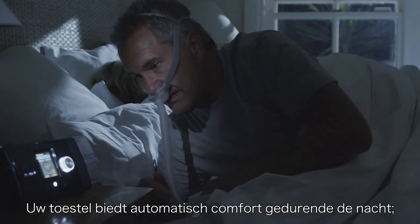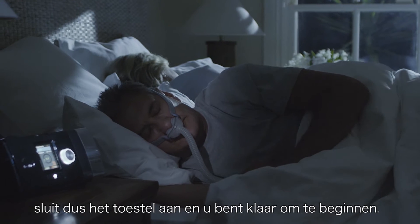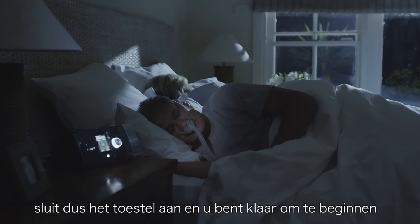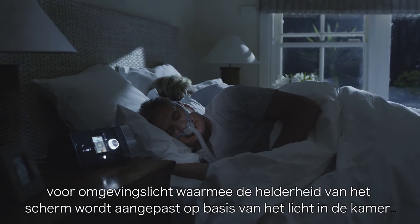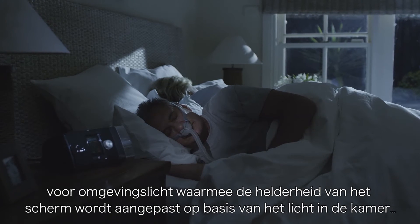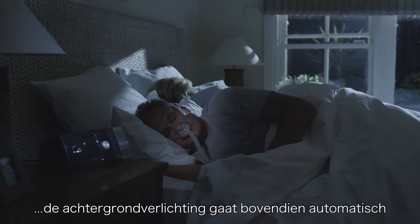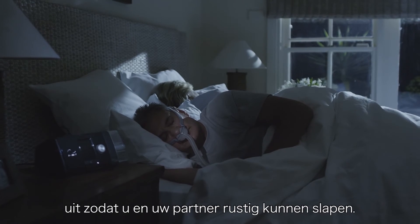Your device is designed to deliver automatic comfort throughout the night, so just plug it in and you're ready to go. Each device also has a built-in ambient light sensor that adjusts the brightness of the screen based on the light in the room, while the screen's backlight turns off automatically, allowing you and your partner to rest easy throughout the night.